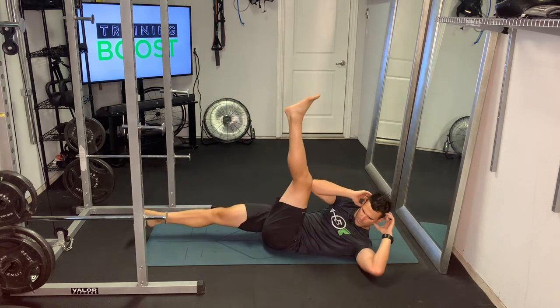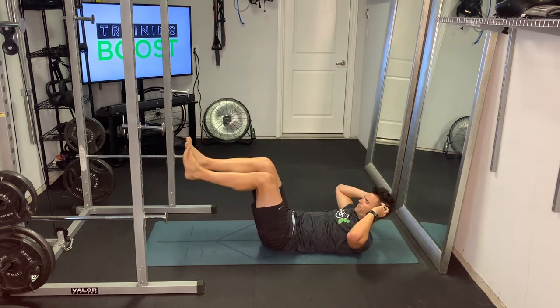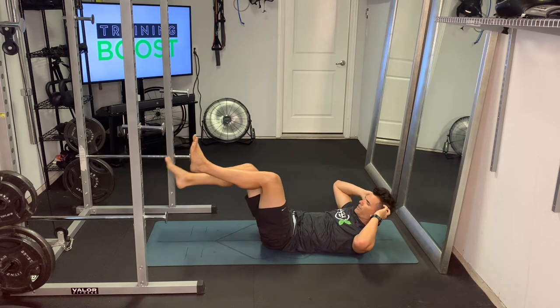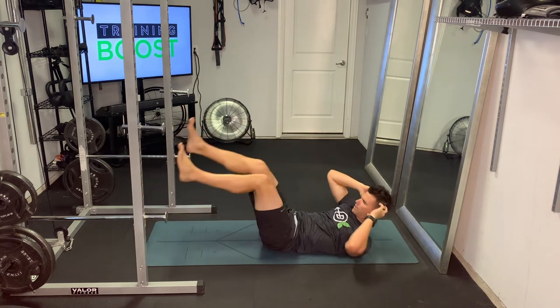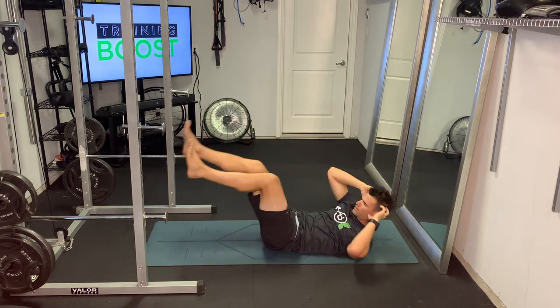If you need to modify, you can bend your knee, but try to move the whole leg up and down so you still get good core activation. Pelvic tilt is super important here too, so really try to drive that lower back into the ground the whole time.